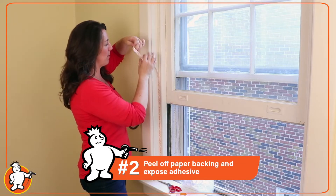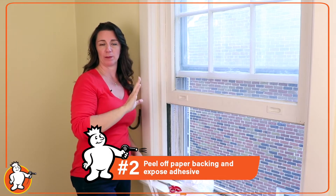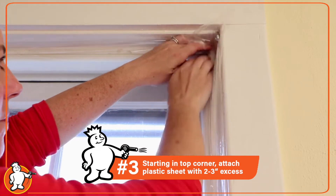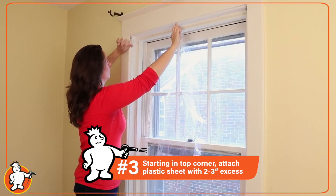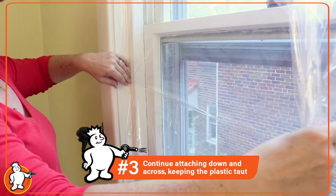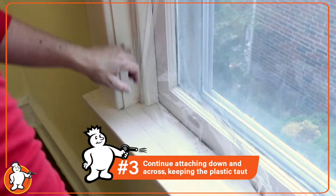Next, peel off the paper backing so you can expose the adhesive all the way around. Attach your plastic sheet by starting in the top corner, leaving a couple inches all the way around. Attach it directly to the adhesive strip, working your way down and across, keeping the plastic as taut as possible.